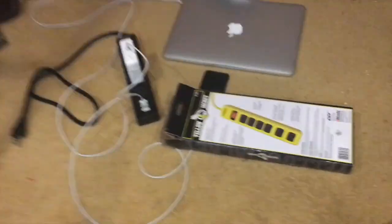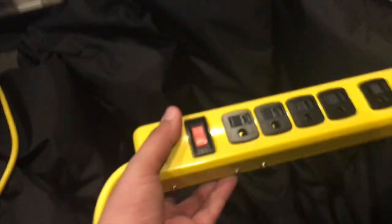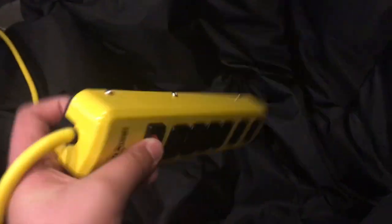You can see nice screws on there. Yeah, this is a nice strip — obviously it works. It's really rugged and a really nice power strip. There's not really much to say about it, but it's just awesome. So let's move on to the next item.